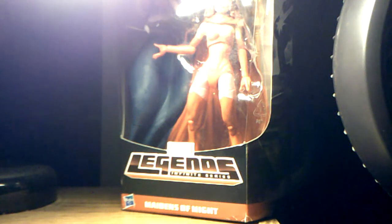Hey guys, Rayman here back with another figure review, and this time it is on the Marvel Legends Infinite Series Odin the Allfather slash King Thor build-a-figure wave, Maidens of Might Scarlet Witch figure.